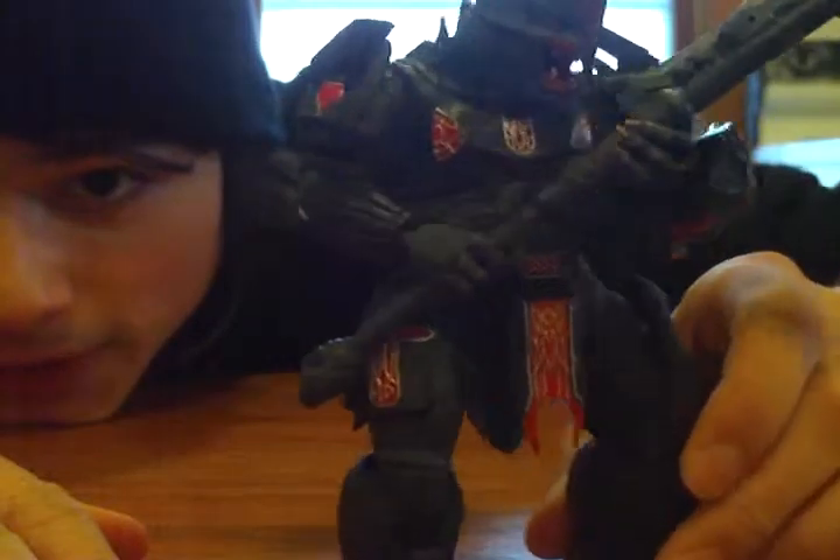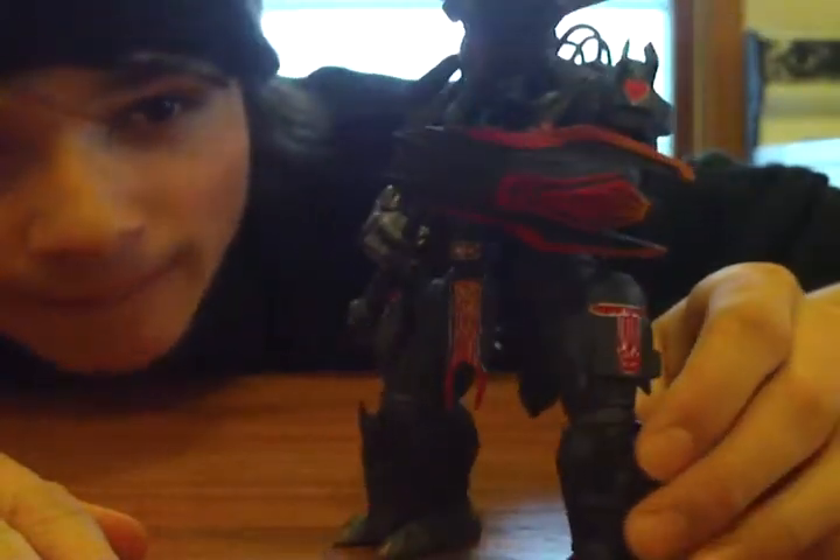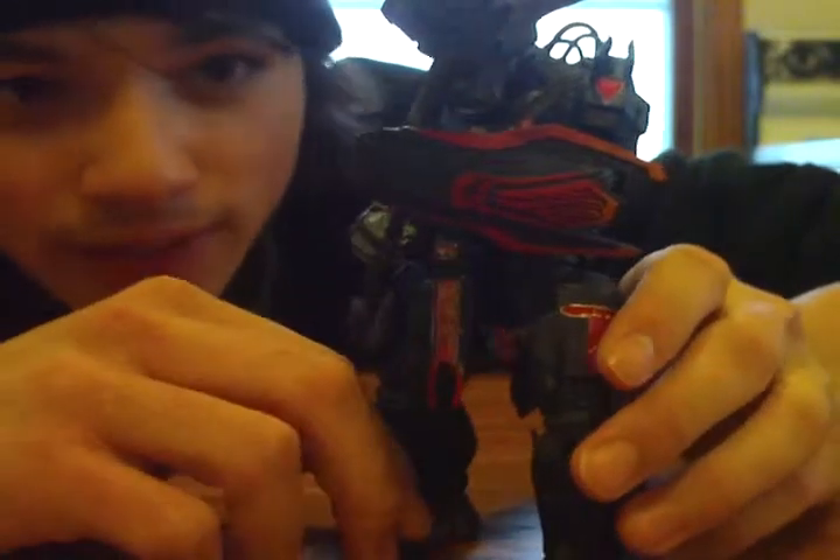I think the only thing I don't like about this figure — well I'll go over that later. He's way too big for the camera. This is a really detailed figure.